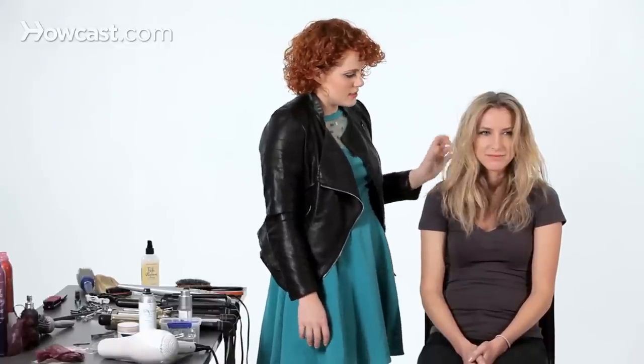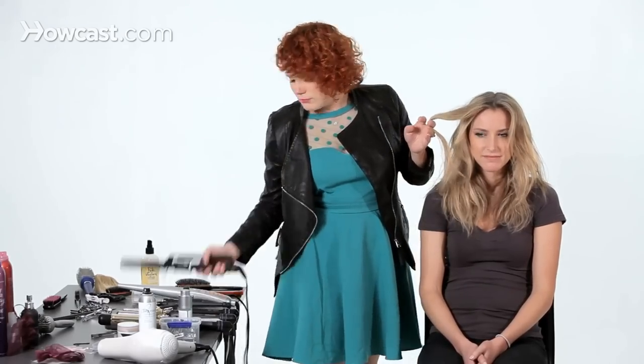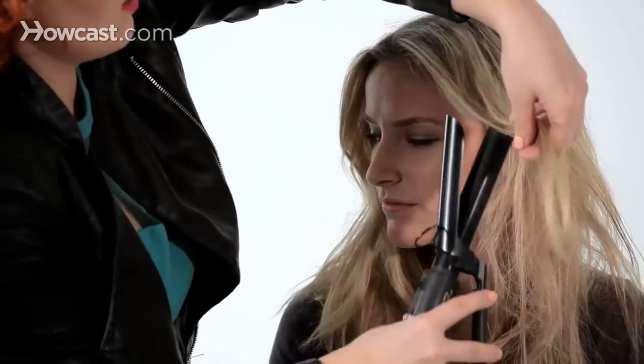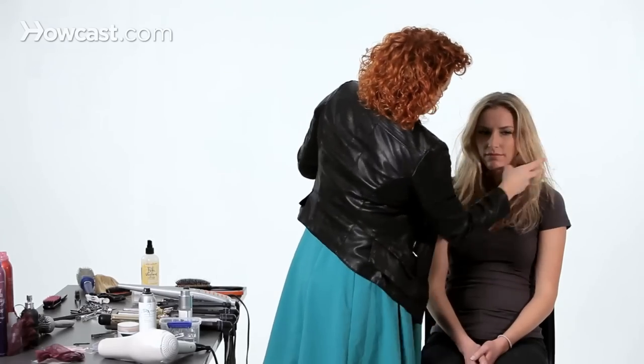It's given it a very beachy texture, which is really beautiful on blondes especially. But don't be afraid to do something like this if you have darker hair also. A cute thing to do would be to go in and maybe put some curls in, maybe just bump it around the face, just to give it a little bit more purposeful look. And that is one of my favorite ways to get big hair using dry shampoo.